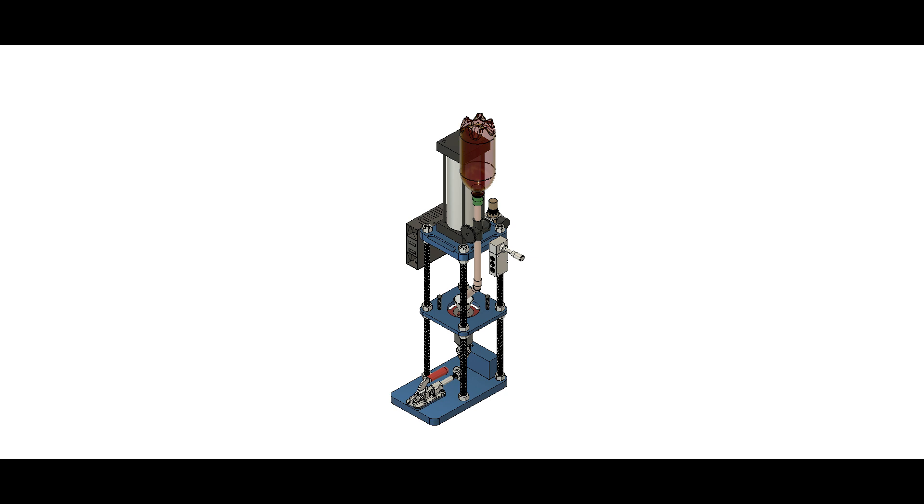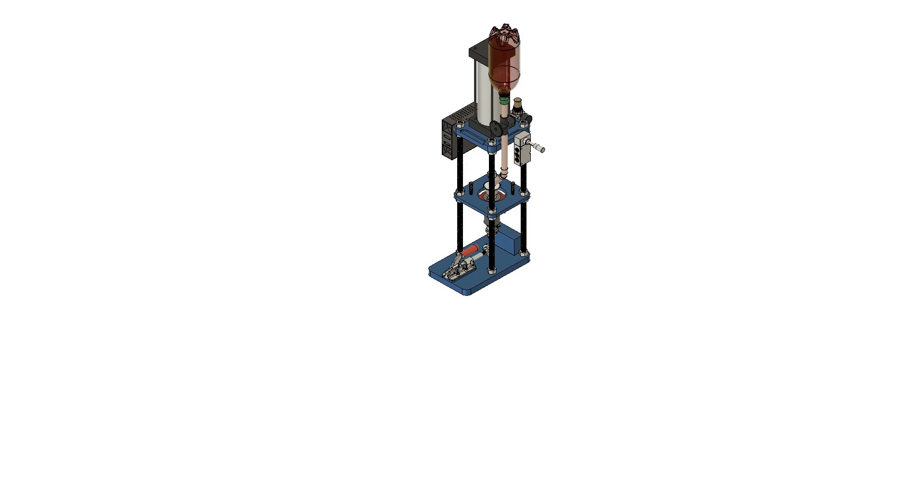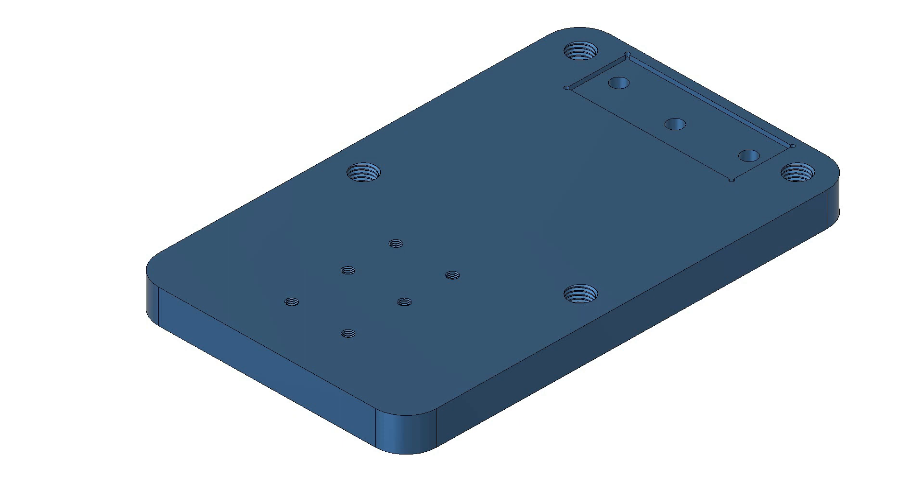Now let's take a look at the design concept. I'm not sure how long this build will take or how many videos will be in the series. Those of you who have seen some of my other series know that they can be long and detailed. Post a comment and let me know any specific things you're interested in on this build and I will try to work it in. Now let's go over some of the components of the injection molder machine.